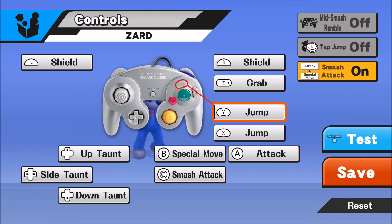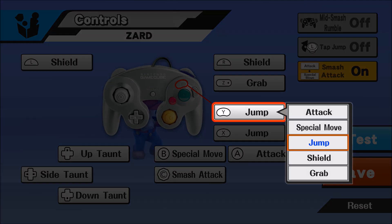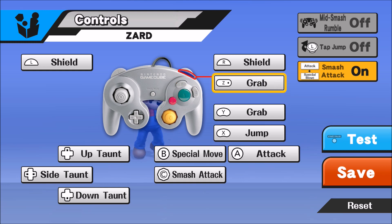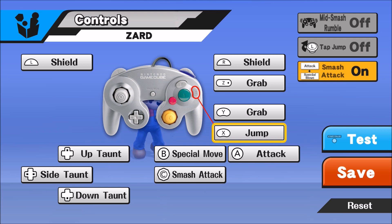Usually I shield grab with A and R. However, I also map my Y button to grab as well. I do this because it's easier for me to do pivot grabs and dash grabs with Y as opposed to Z, and here's why: my index finger is always on the shield button, and for whatever reason I just can't seem to teach myself to slide my index finger onto the Z button when I want to grab.